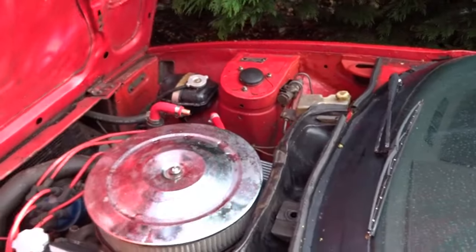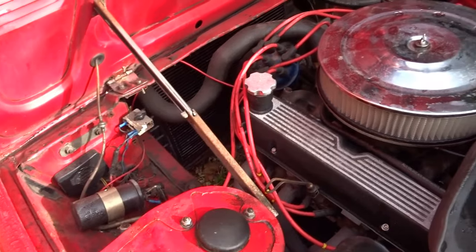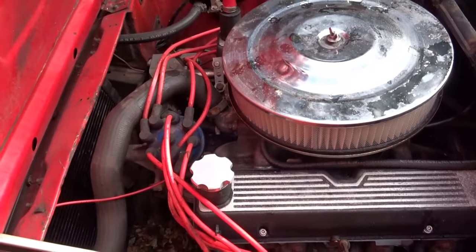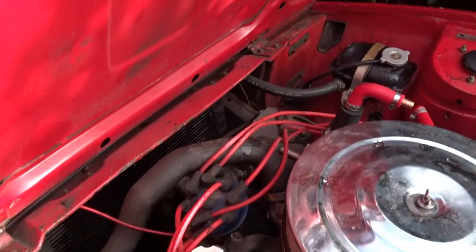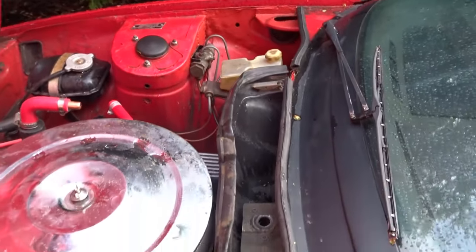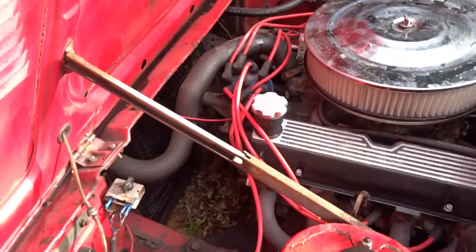There were issues getting her off the trailer — namely, there was no throttle cable; the throttle cable had broken. I'll show you that later. But a new one is ordered, and that's the engine bay: 3.9 Rover V8.